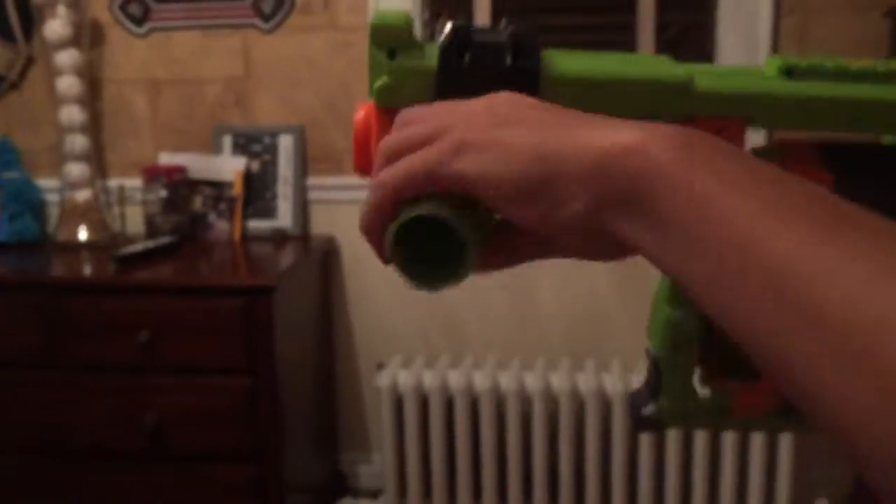And the cool thing about this is you see this? You could roll this off, put it wherever you want, roll it on here. Or you could put it on the other side if you're lefty. I like it on the bottom the best.